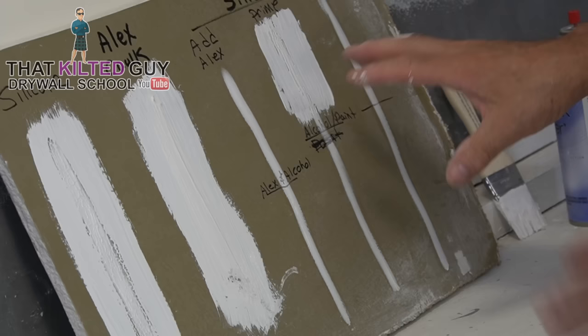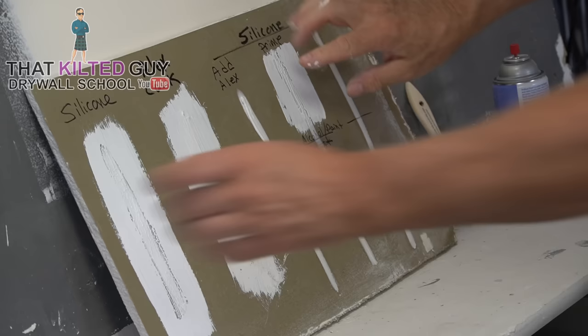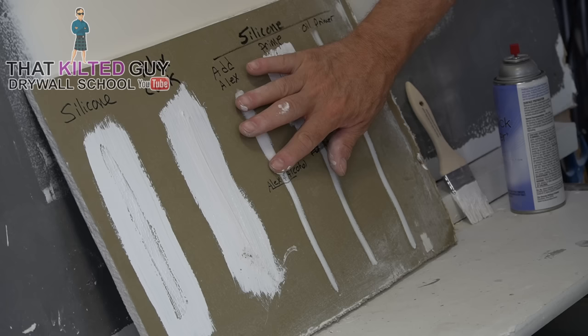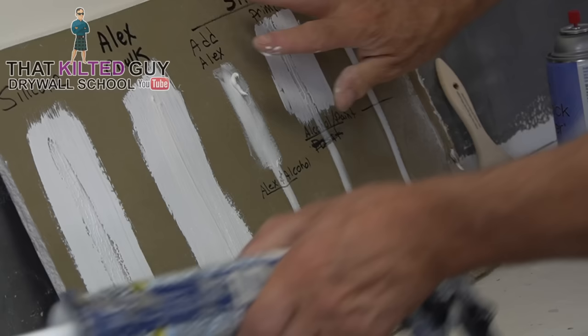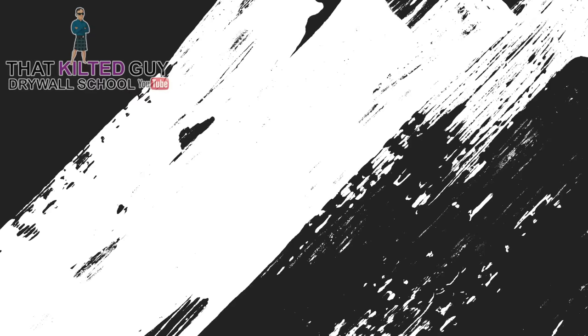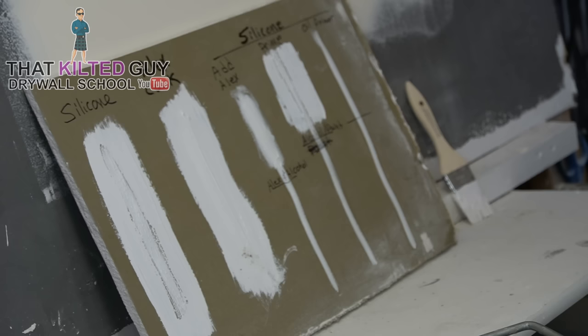It looks like the primer is beading already on some of these. I'm going to let some dry because I need to add the Alex caulk right over the top. Now of course your other option would be to remove the silicone, but that could be a lot of work. Okay, that's a pretty decent coat — I could put a little more on that edge.